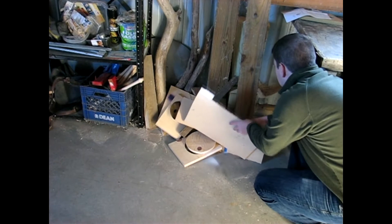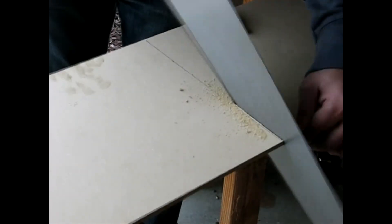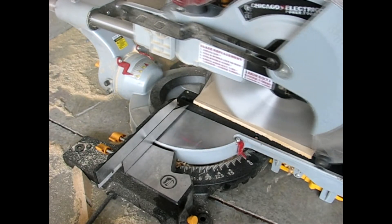To start the project I went searching in my scrap pile for some quarter-inch MDF, then took my hand saw and cut it down to a rough length. The next step was taking it over to the miter saw and cutting my first distance of 10 inches.